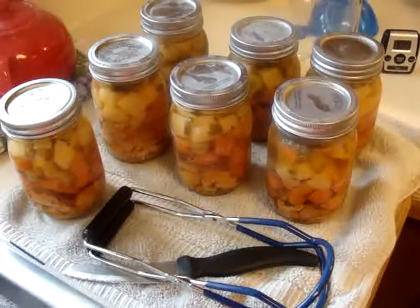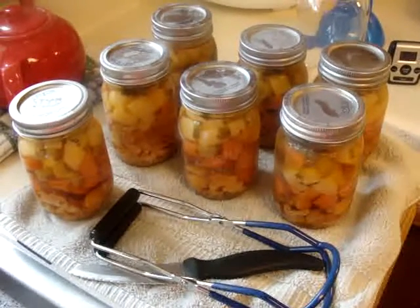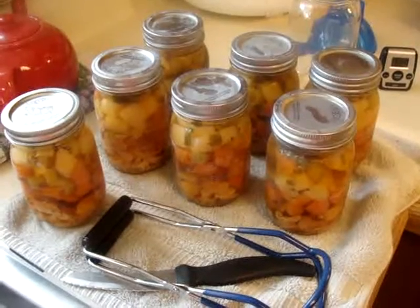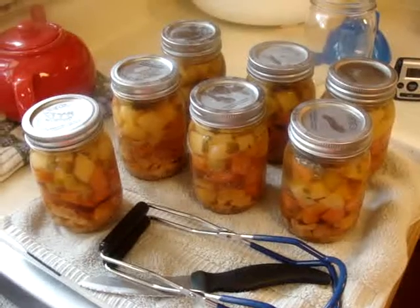This is my turkey soup that I made, similar to what she chef does, but I use turkey instead of chicken. I baked and deboned the turkey this morning, then chopped it up and used it instead of chicken.